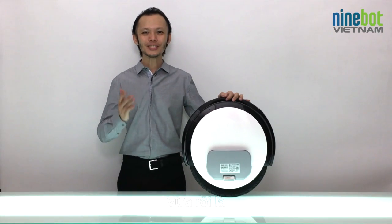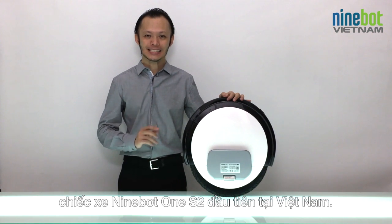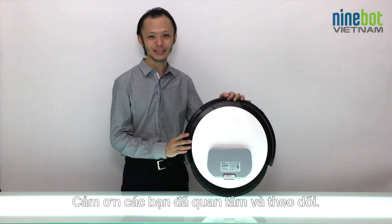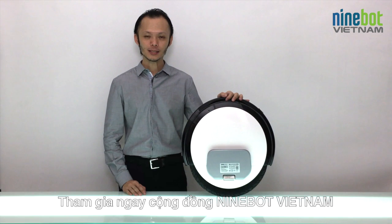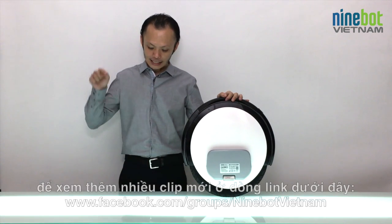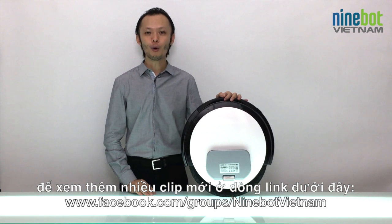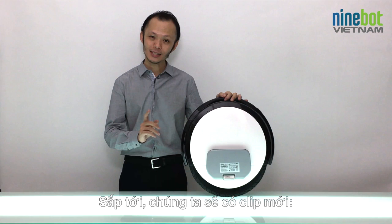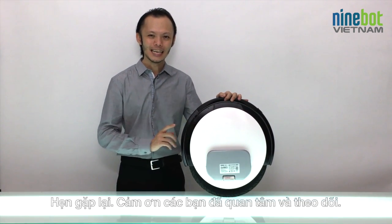That was the exclusive unboxing video of the very first Ninebot One S2 in Vietnam. I hope you enjoyed it — thanks for watching! If you're interested, join our Facebook community Ninebot Vietnam and click the link to follow us for more interesting videos coming up soon, including a stylish test drive video of the Ninebot One S2. Hope to see you again. Bye-bye!